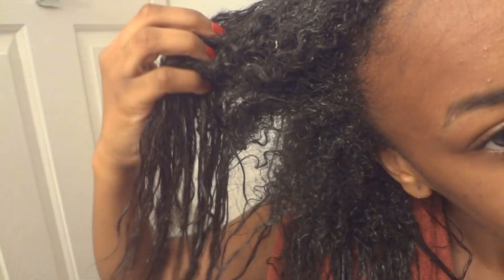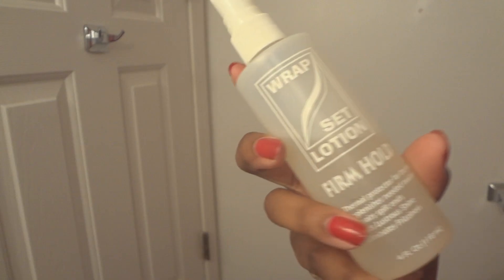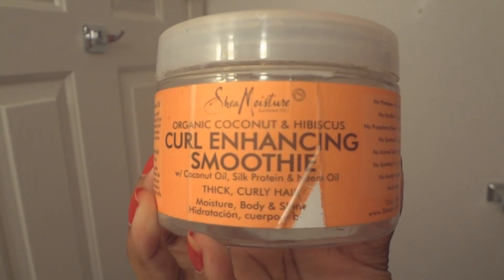We're up again. I just want to show you guys a quick texture shot. I've been transitioning for 14 months now. Before I begin the perm rod set, I deep conditioned — I'll put the ingredients of what I use down below. Here's my Sally's bag; I'm going to be showing you my perm rods. I got two different sizes and I'll put the sizes down below as well. I used some wrap lotion and my Shea Moisture Curl Enhancing Smoothie.